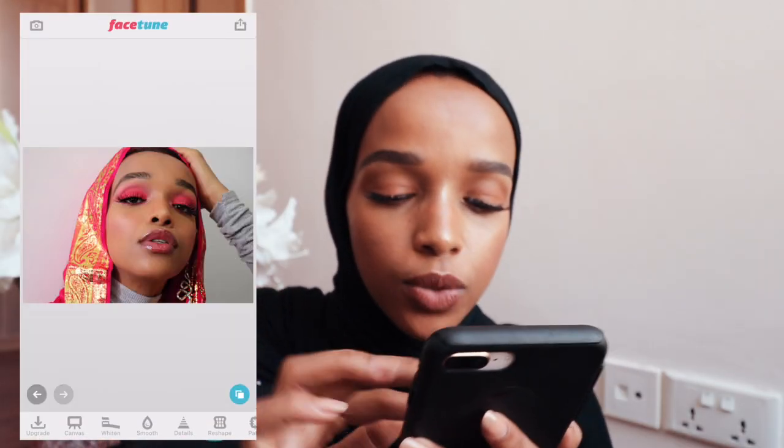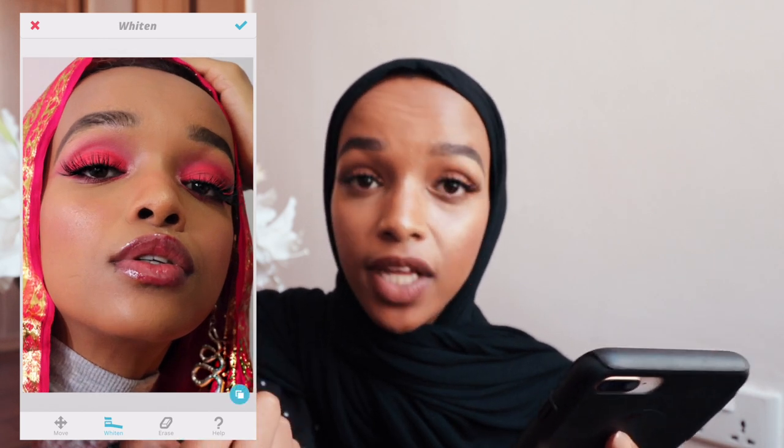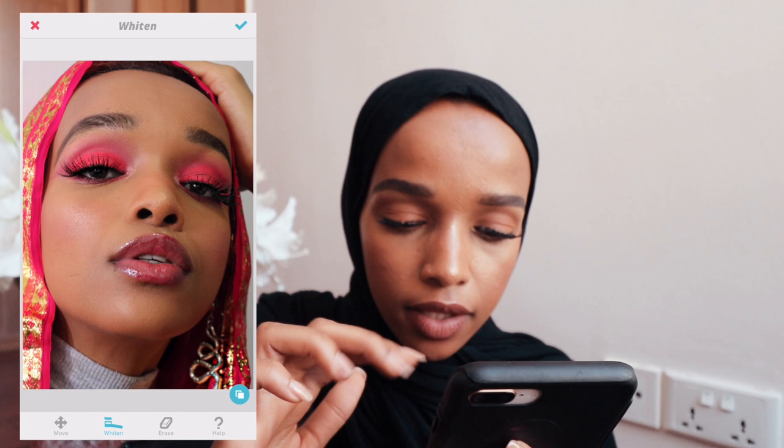Another trick I like is whitening the whites of my eyes or my smile if I'm smiling in that photo, just to brighten it up a bit — that's what I use the whitening feature for. If I'm wearing highlight, I would highlight that part as well. I'll highlight my lip gloss a bit, the earrings I'm wearing. If the background wall looks a bit brownish, I go over it with the whitening tool just to clean and brighten the photo, which makes the filter you put on top look much better.